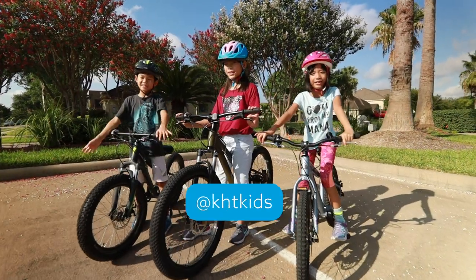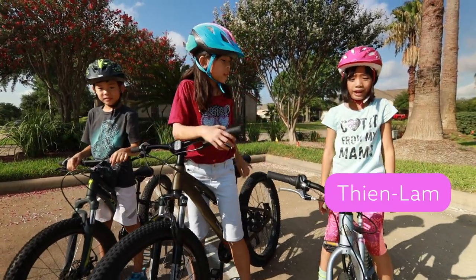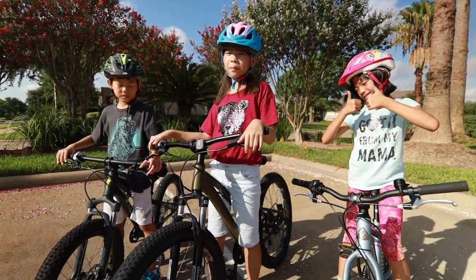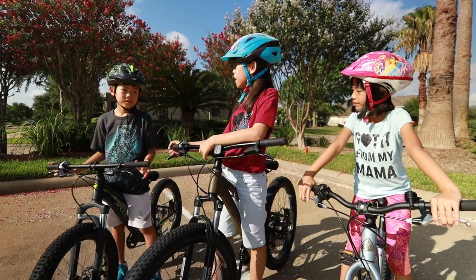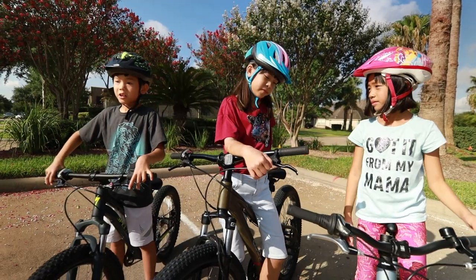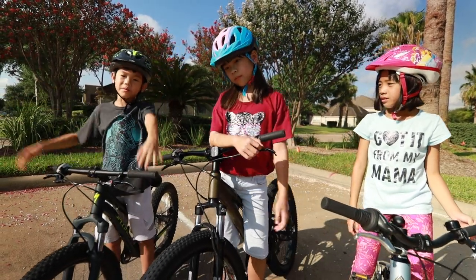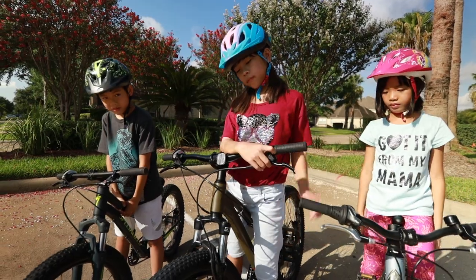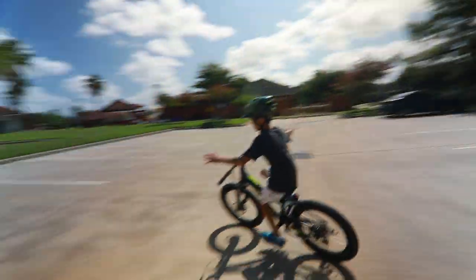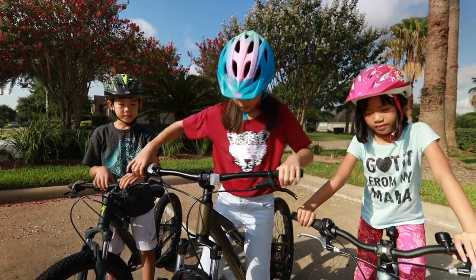Hey guys, welcome back to KHT Kids! In this video, Havana and Kai — Kai doesn't know how to ride a bike without hands. No worries, because in this video we're going to be showing you how to ride a bike without hands. Kai, what was it like to start off? It was very wobbly and it was hard to pedal while my hands were off the handlebar and I kept holding on. But now Kai can do it! If you stick around, you'll see a few tips on how to control that wobbliness. Let's go!